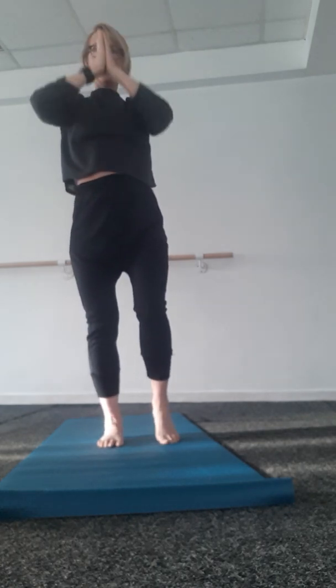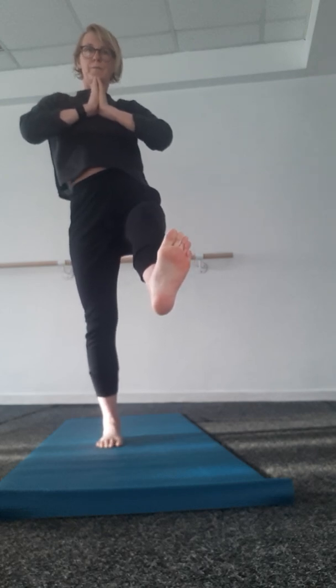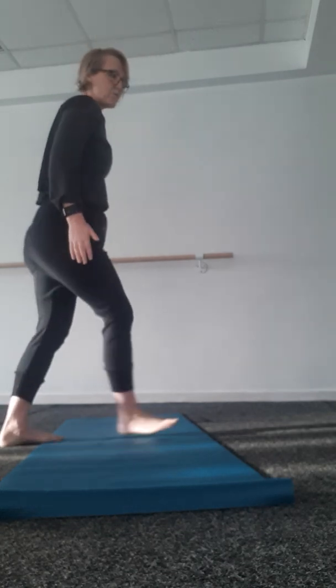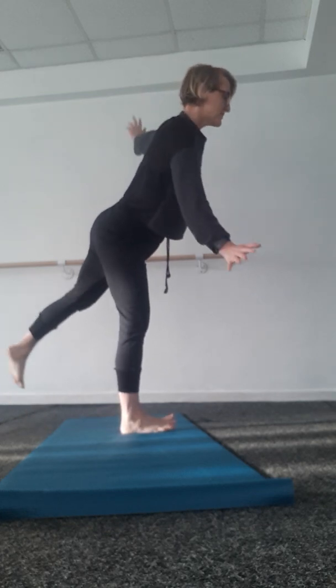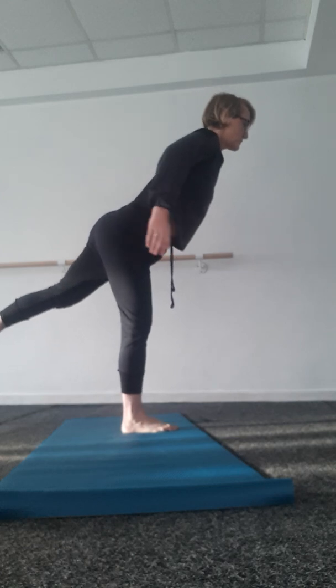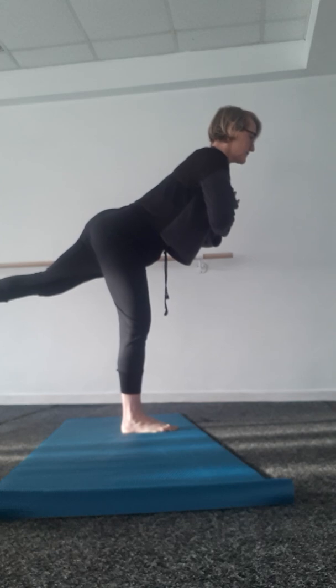Straightening up, disappearing off the mat. I'll just take my hands to heart, pushing my right foot forwards. I'm trying to keep my left foot nicely grounded, hips are even. And then taking the foot through into my Warrior 3. My Warrior 3 isn't that brilliant, if I'm honest — I'm not like a perfect T. My Warrior 3 just depends on the foot; my left leg is not the best leg.